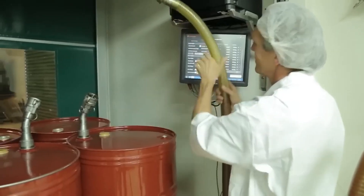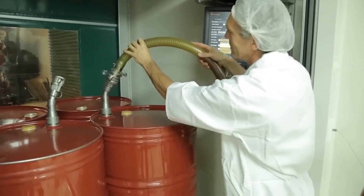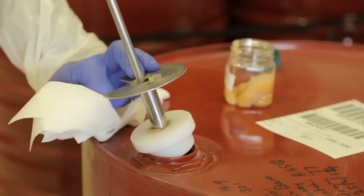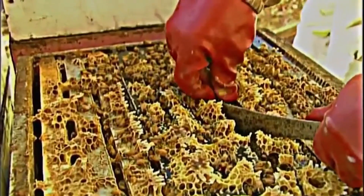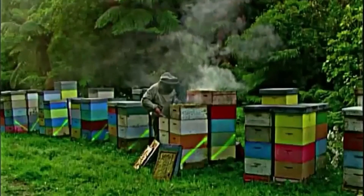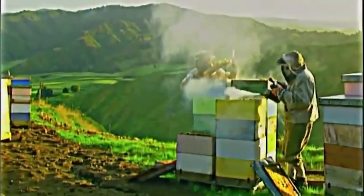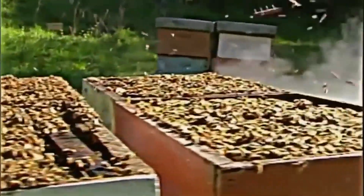Every year, thousands of beekeepers across the United States produce millions of pounds of honey. This bee farm started operating using one queen bee, which can lay up to 2,000 eggs a day. Eventually, it developed into more queens as more bee houses were added.